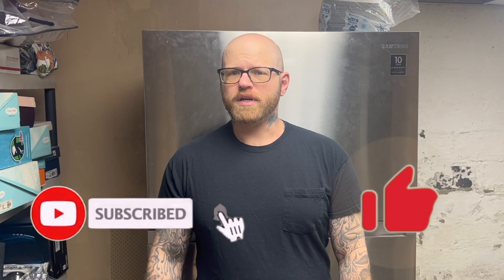All right guys, that's about it. Thanks for joining me. If I did something wrong or differently than you would have done it, let me know — any suggestions or comments are always welcome. Don't forget to hit that like button, don't forget to hit that subscribe button, don't forget to ring that bell to get notified whenever I release a new video. Hey guys, be careful and stay safe.